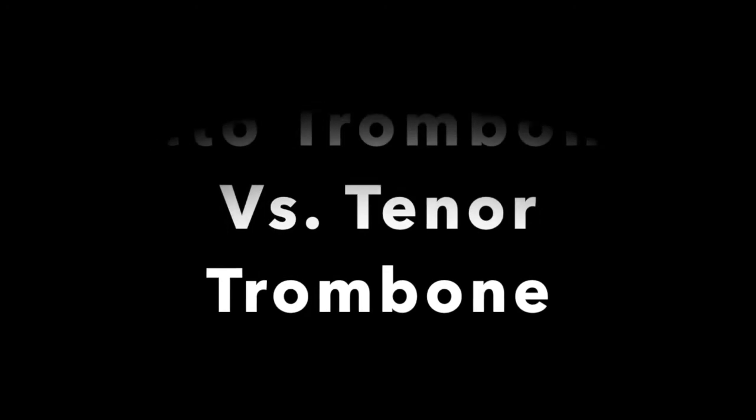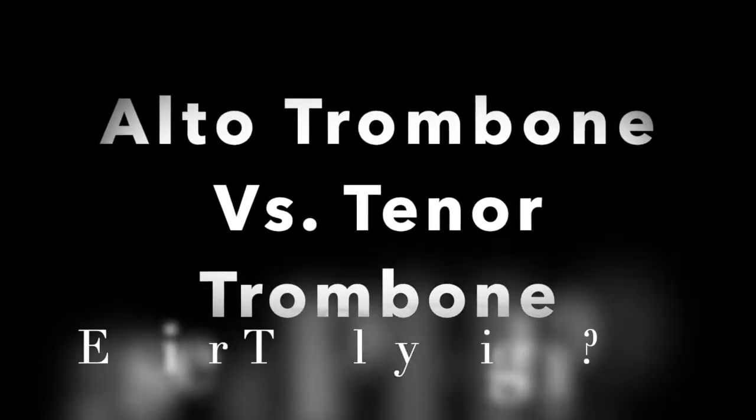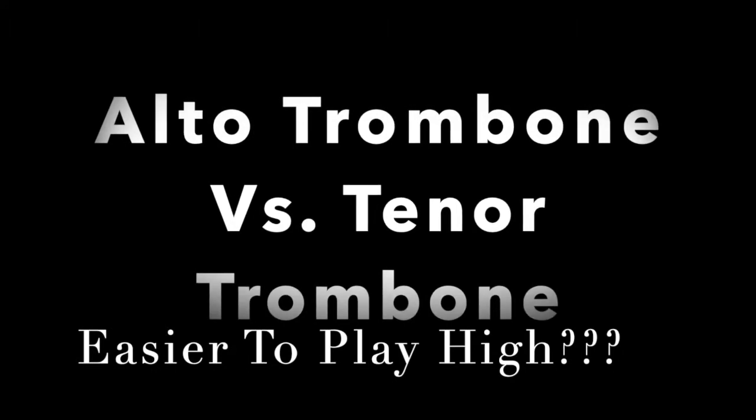Let me explain. The alto trombone is smaller. It's a fourth higher than my regular tenor trombone. It is in the key of E-flat. Now, I use the same mouthpiece on my alto as I do on my small-bore Bach 16 tenor trombone.